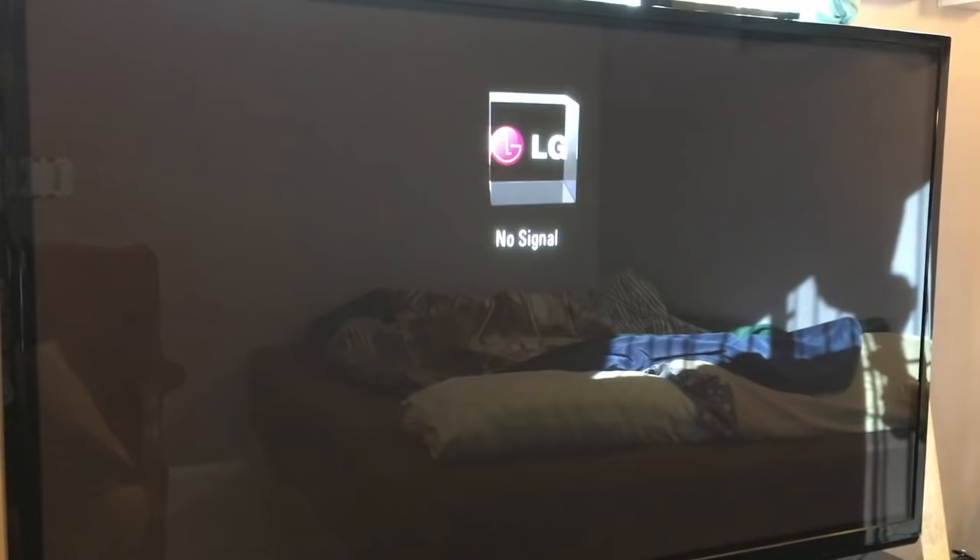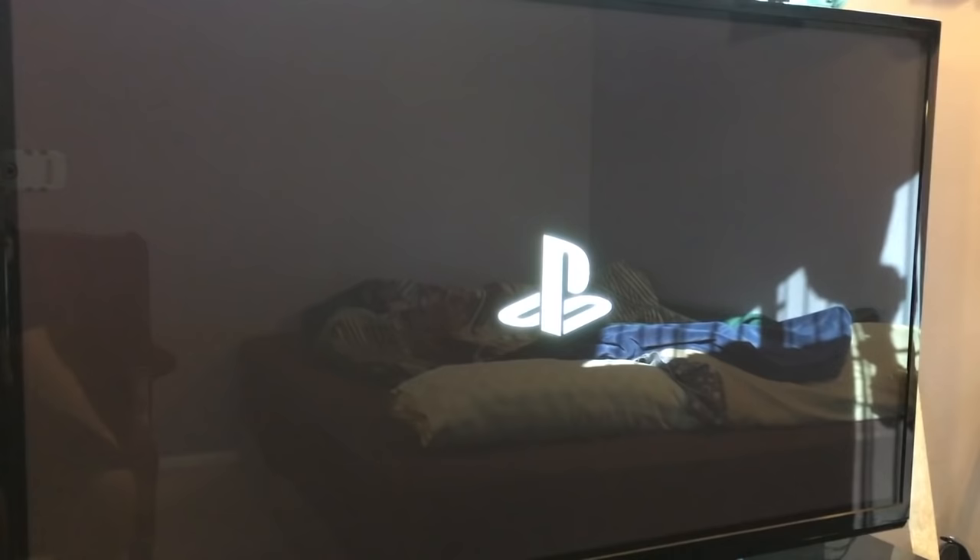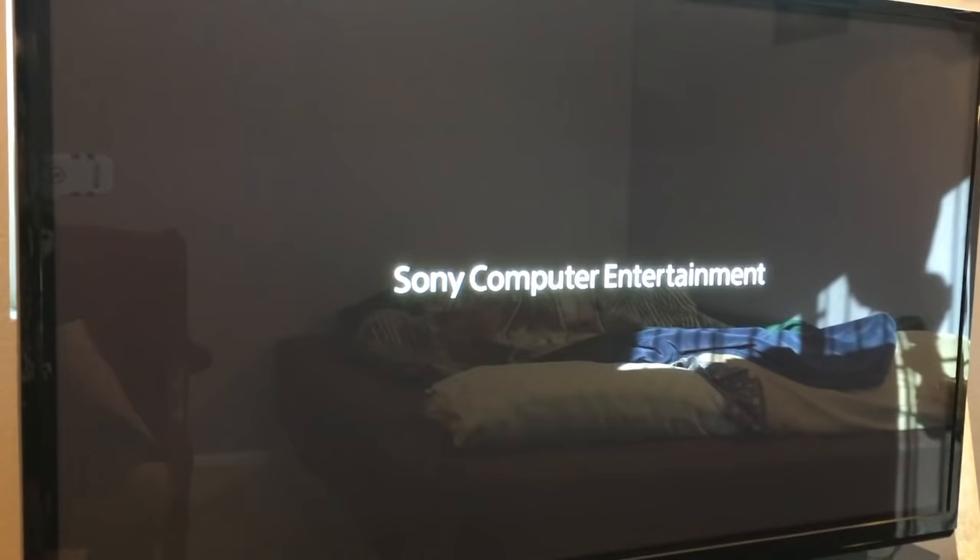The system will restart and reboot back up.